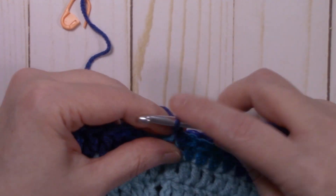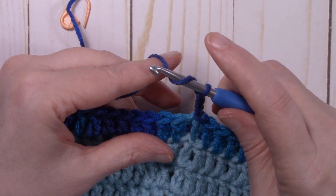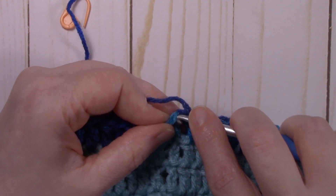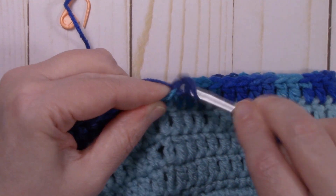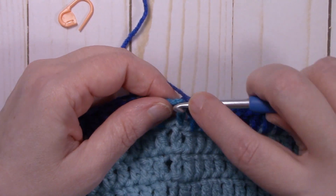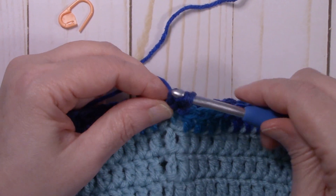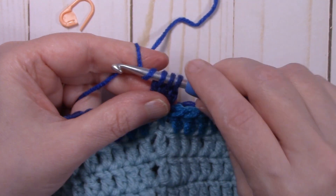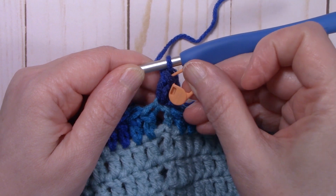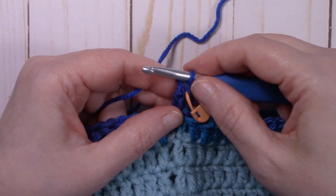We're going to start with a chain two — this does not count as a stitch. For the beginning cluster (first cluster of the round only): yarn over, insert back into that same stitch, pull up a loop, yarn over, pull through two. Yarn over, insert back into the stitch, pull up a loop, yarn over, pull through two — three loops on hook. Yarn over and pull through all three loops. Mark that cluster stitch with your stitch marker, not the chain two — that's the stitch we'll slip stitch into at the end of the round.